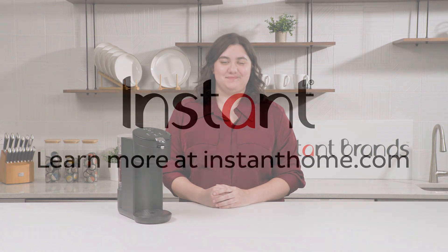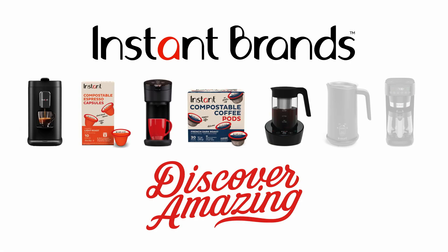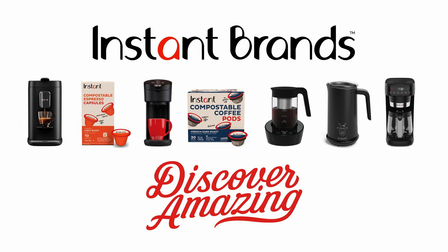That's everything you need to know about your Instant Solo single-serve coffee maker. Got any questions? Let us know — our team is always happy to help. You can reach our customer care team at instanthome.com, or on our Facebook community or any of our other social media platforms. We also recommend you download our Instant Brands Connect app for more resources and recipes. Thanks for watching, we'll see you next time.